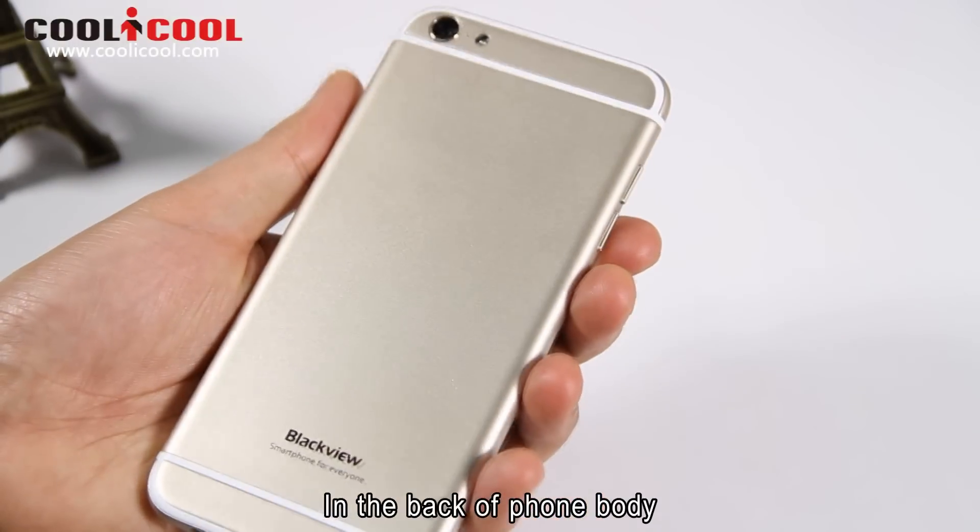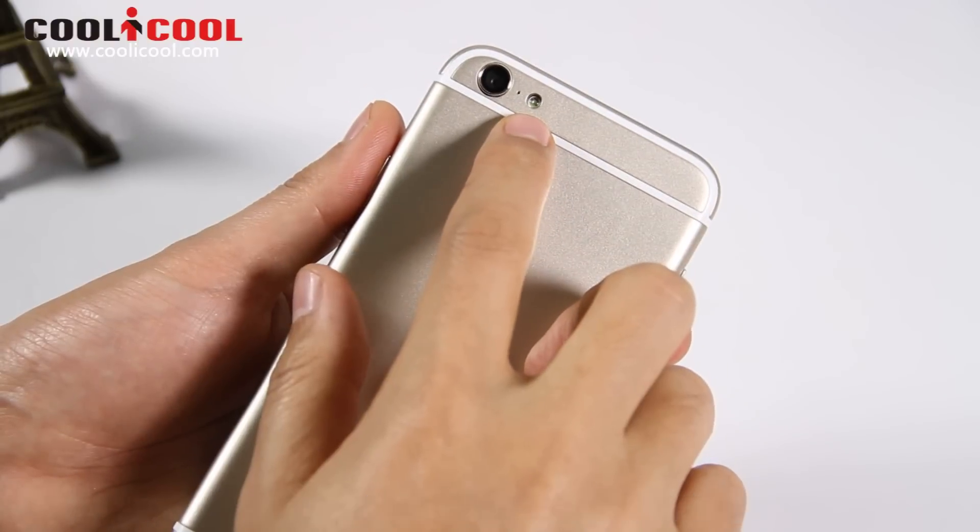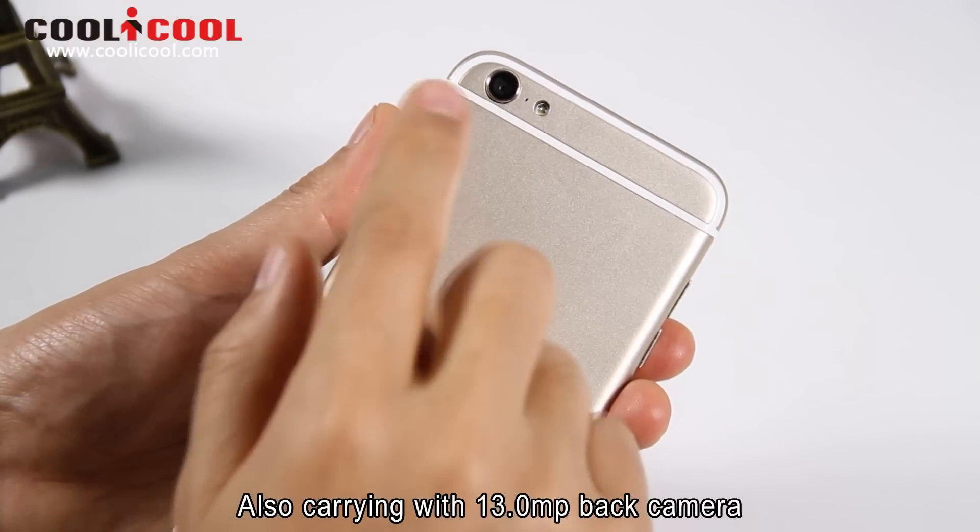In the back of the phone body, we can see the logo here and the flash lights. Also carrying a 13MP back camera.